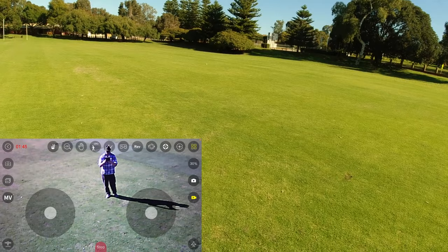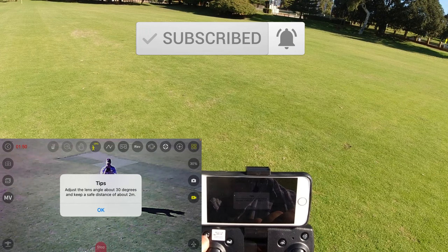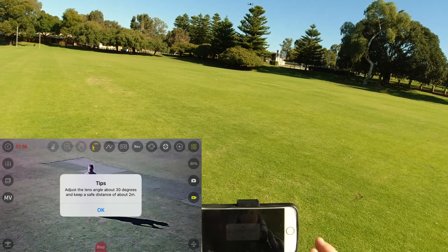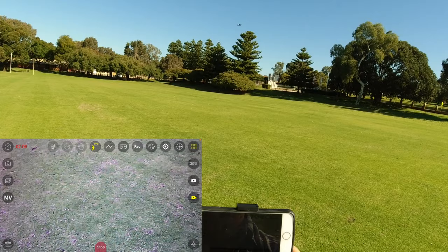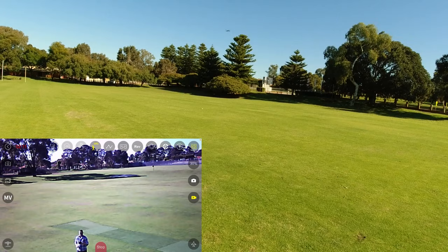Let's try this follow function I've been curious about. The app says to adjust the lens angle to about 30 degrees and keep a safe distance. I'll go up a little bit and bring the camera down. It says 'figure following has been turned on.'